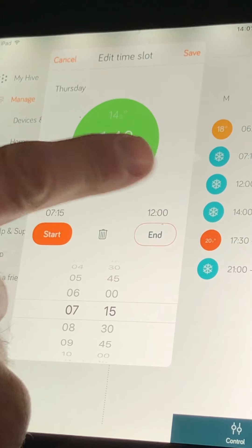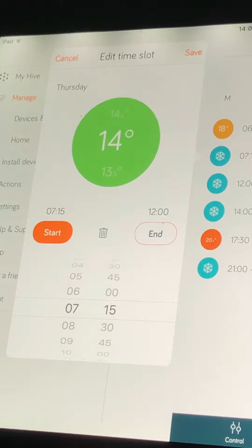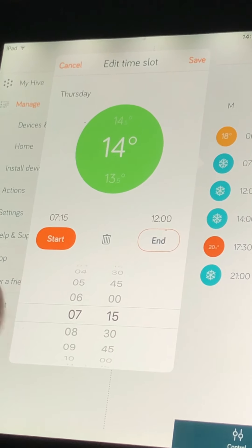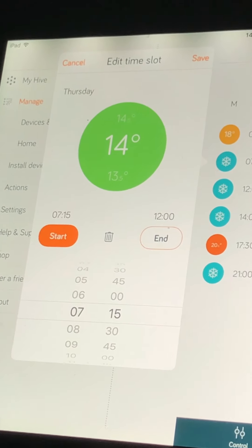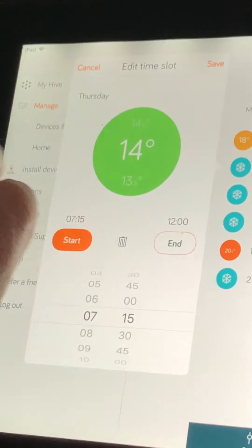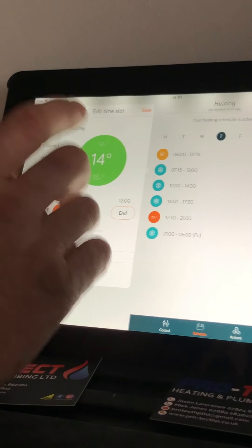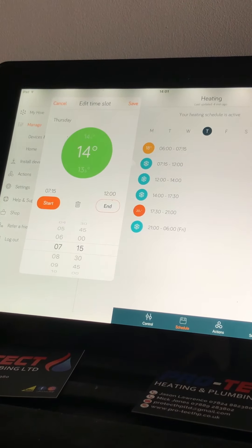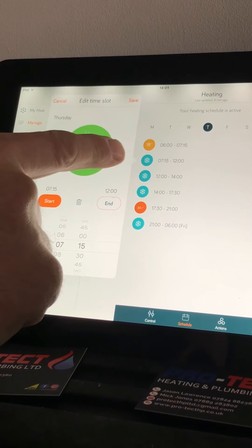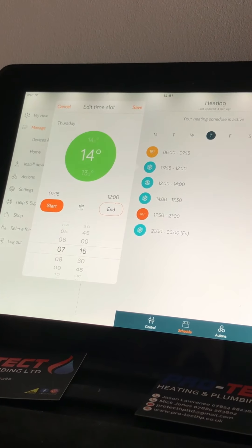This is your eco temperature. As I've said, the Hive is always on — it's always looking for a temperature. I always say to people: see it as eco and comfort. Your eco temperature is the temperature you don't want your house to drop below, and your comfort temperature is the temperature you want when you're at home. That's probably the best way to explain it.